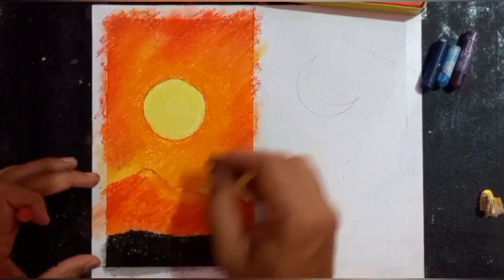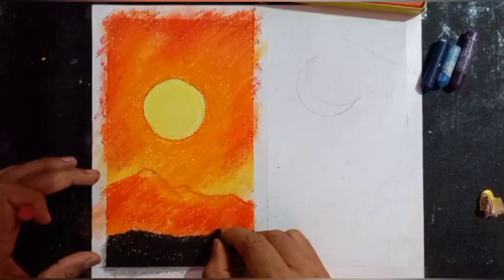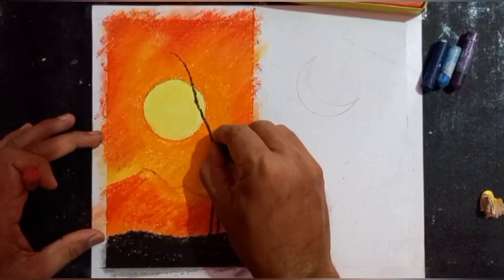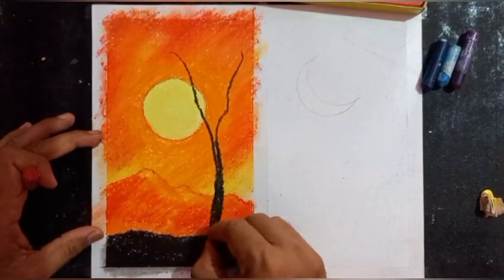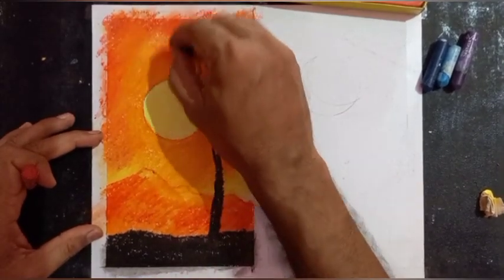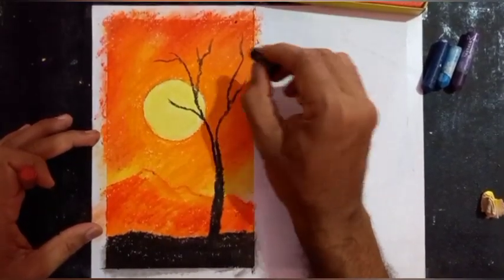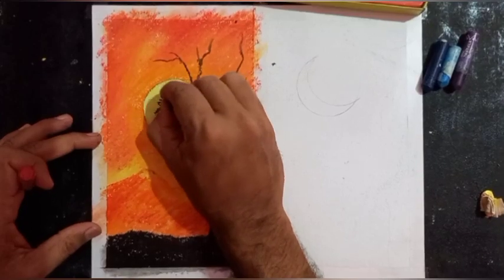Now I will draw one tree here just to make this area interesting. Gradually the branches will be decreasing. You can show different branches using small strokes to show leaves and branches.